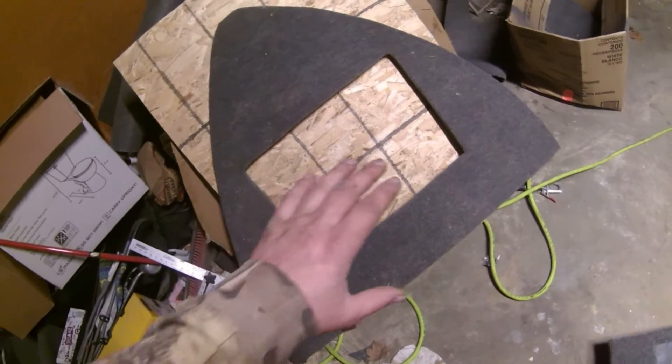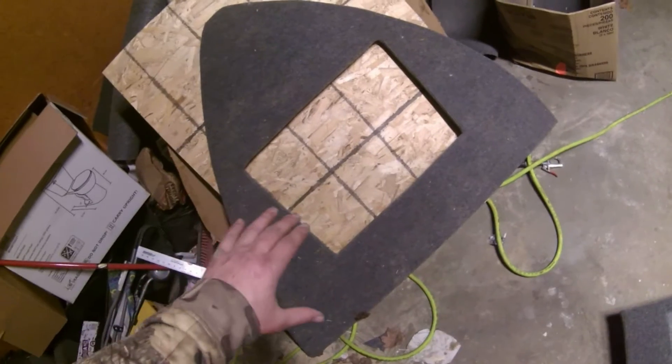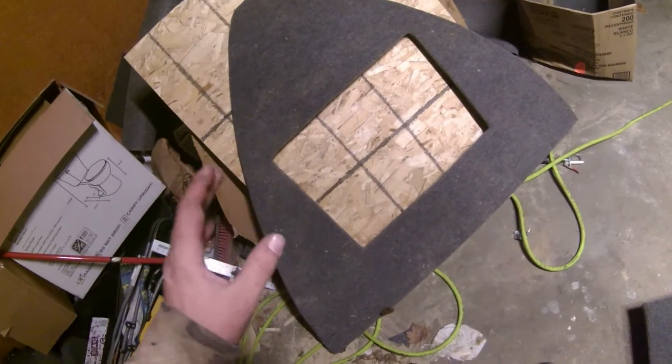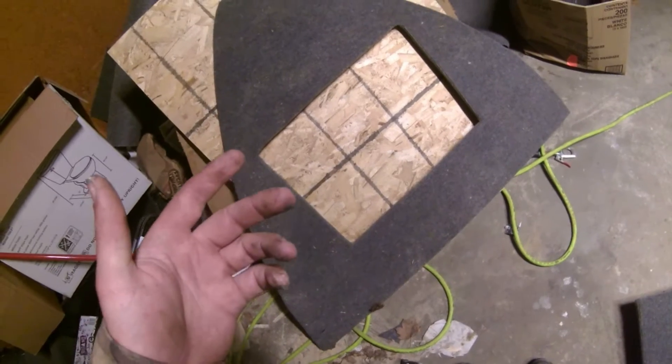I finally got this all carpeted and everything looks good — it turned out actually pretty nice. I had the hatch cut perfect with the piano hinges on and everything. I put it on the boat for a test fit and realized I was missing one important thing on there.